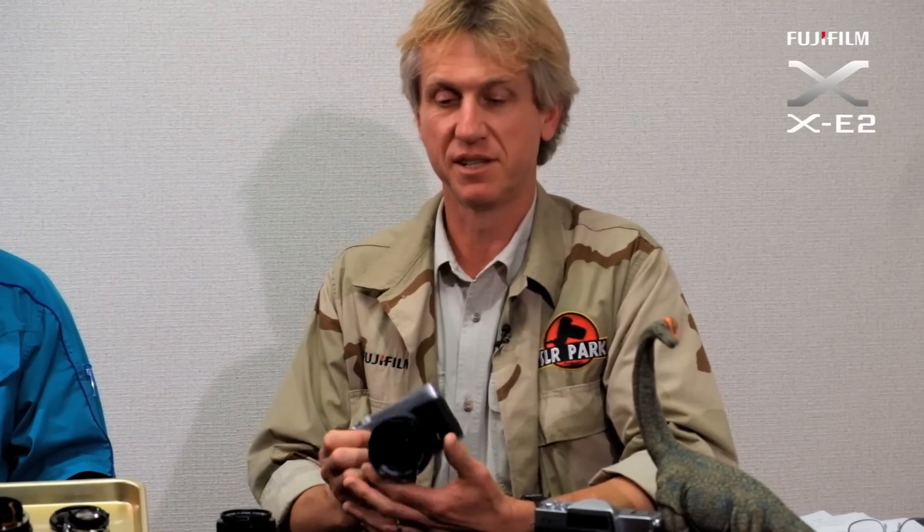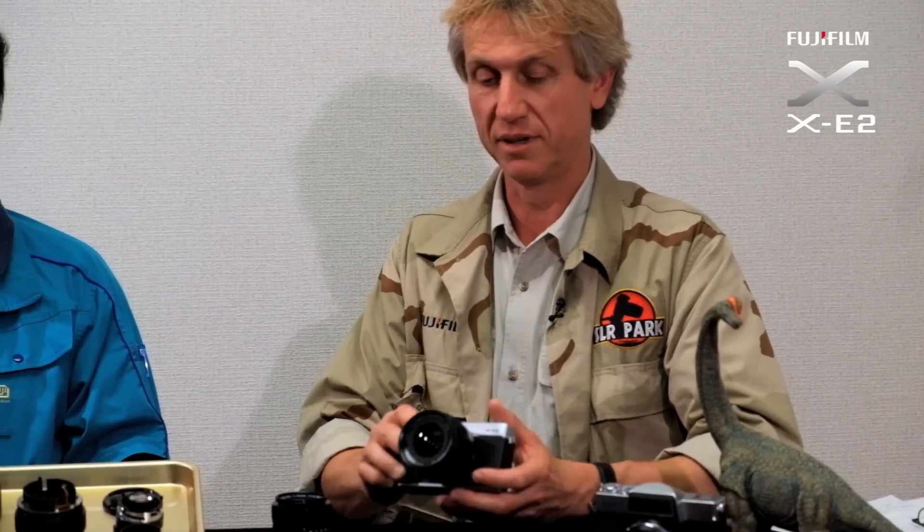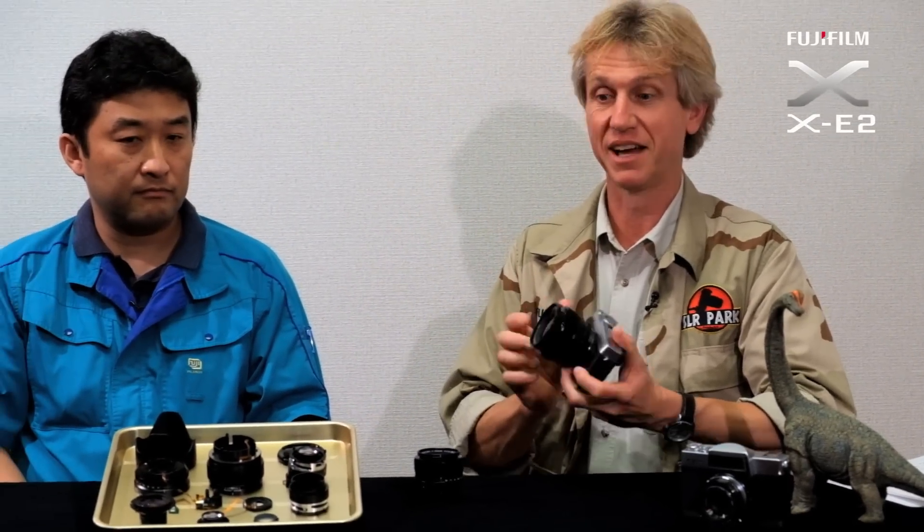The XE2 is obviously a great camera, and if you have a great camera you've got to have a great lens on it. The latest lens from the Fuji stable is the 23mm. I'm very lucky to be here with Nobuyuku Kondao who designed and built the 23mm lens.